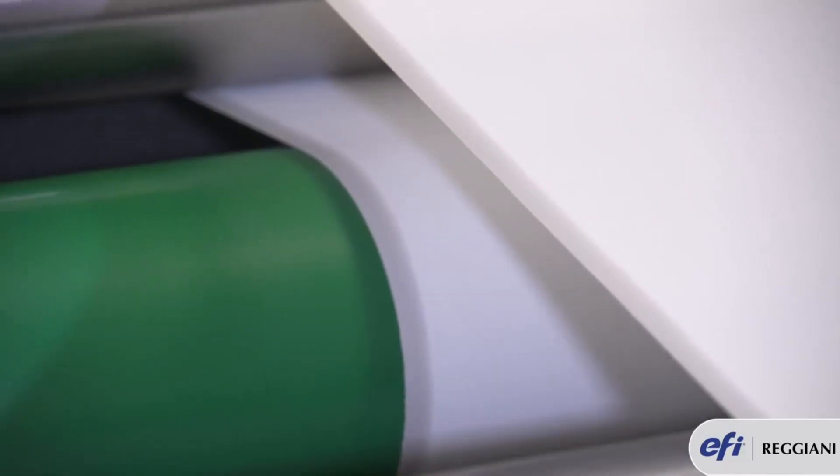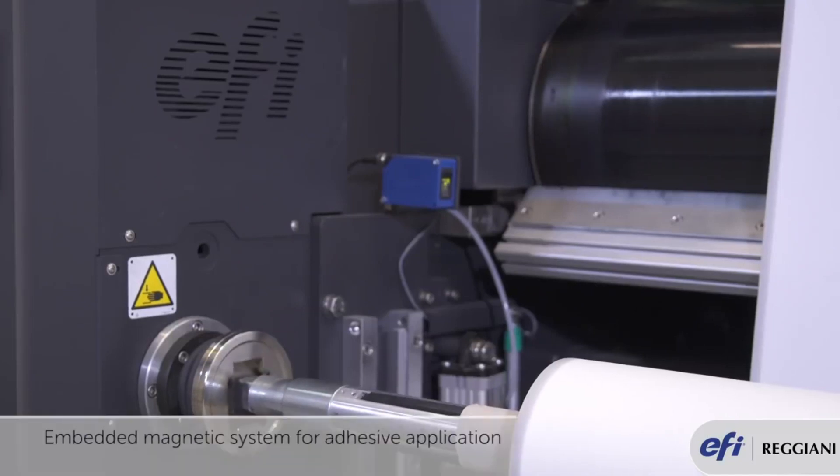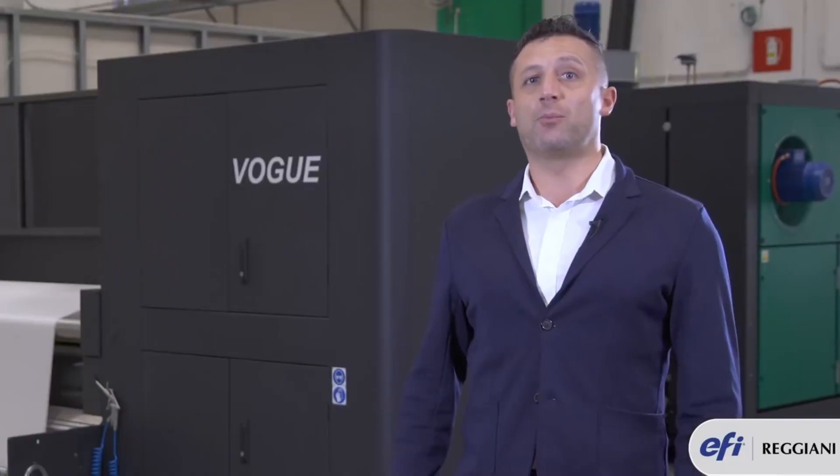In order to lay the adhesive on the sticky belt, Reggiani Vogue has a unique feature which is a bar underneath the belt that allows the operator to easily apply the adhesive right before printing.